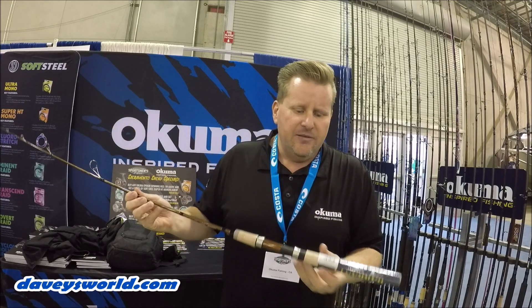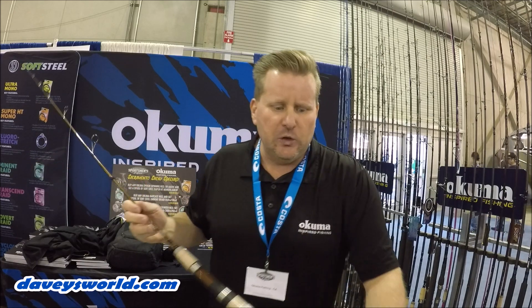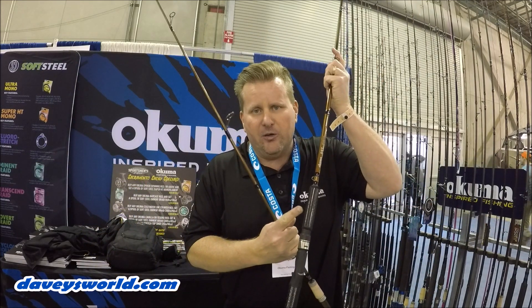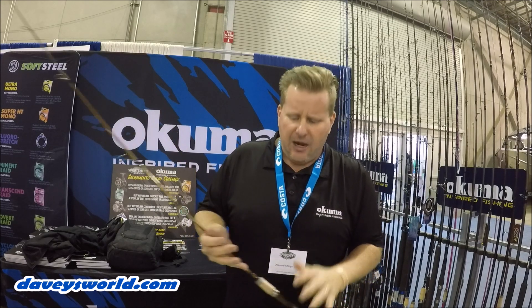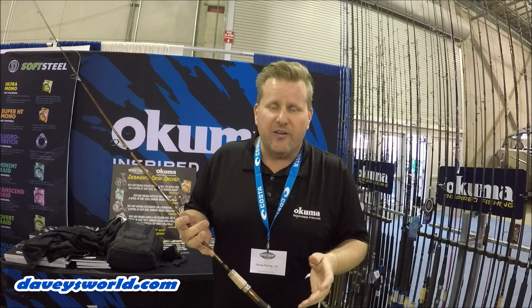They're all travel rods. They've got a nice premium cork grip, or you can get them in the carbon fiber grip as well, like the other SST rods. There are about seven or eight models in there with the cork as well as that carbon fiber grip.